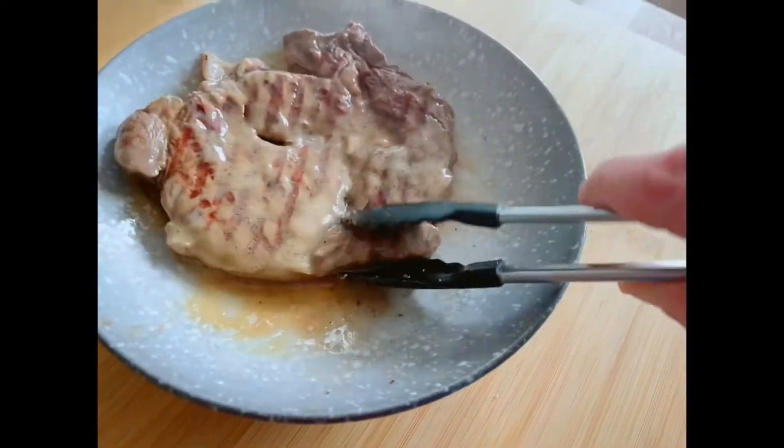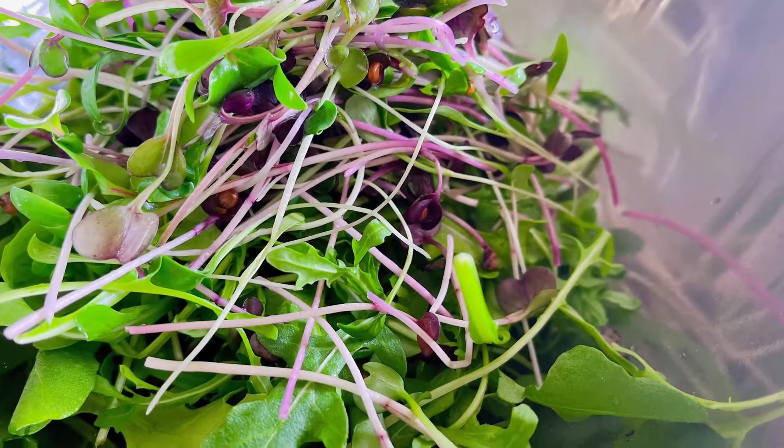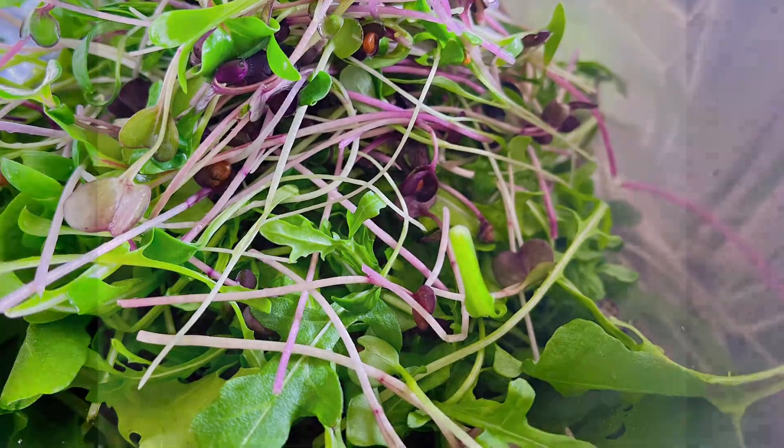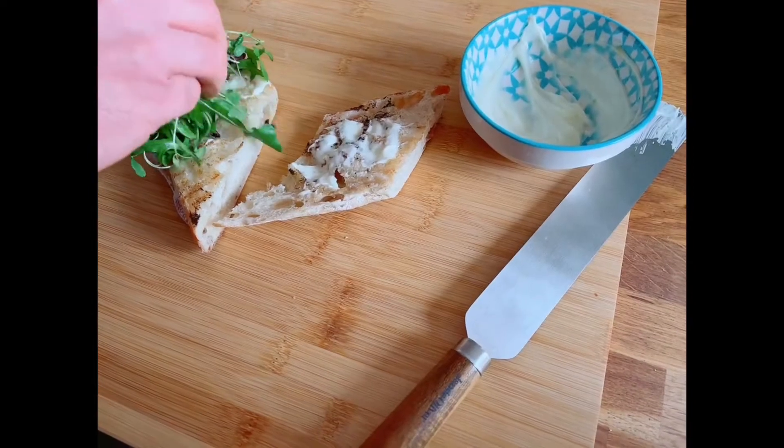When your steak's cooked, rest it in the miso paste and cover with foil. Add some mixed herbs to your rocket — coriander works really well. Griddle your ciabatta in the warm pan, spread on the wasabi mayo, and add on your salad.